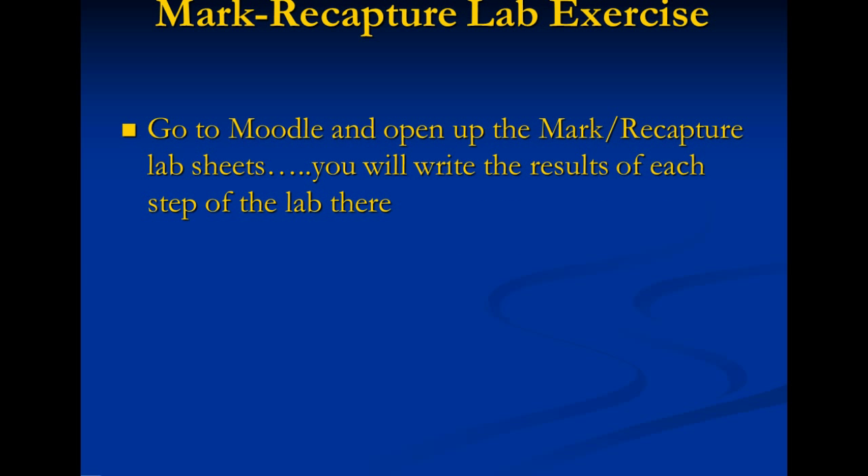Okay, now it's time to put what you've learned to use. Go to Moodle, open up the Mark Recapture Lab Sheets, and let's get started on this mini lab exercise. Thanks for listening. Bye.